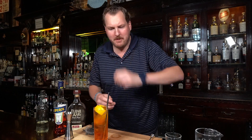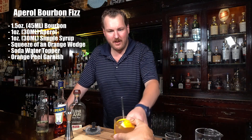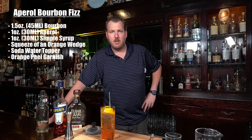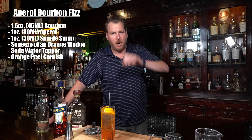There we go — an Aperol bourbon fizz. Give it a try. Cheers! Thanks Chris, happy Monday. What do you think? It's perfect — it's strong from the bourbon, a little bit sweet, and an orange flavor. Real nice cocktail, Chris — the perfect cocktail for me this Monday.